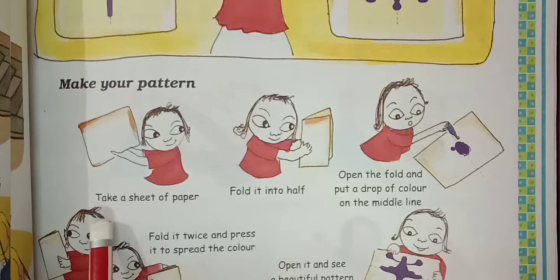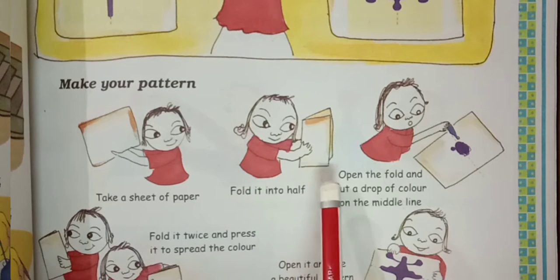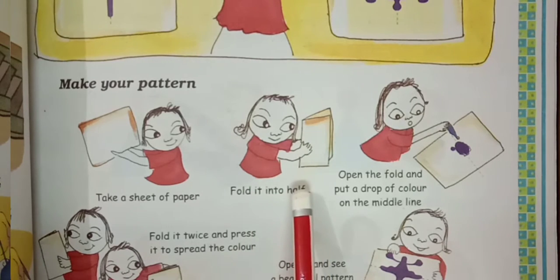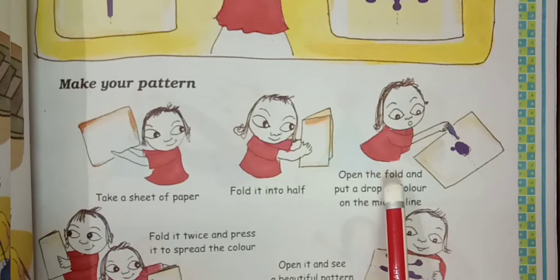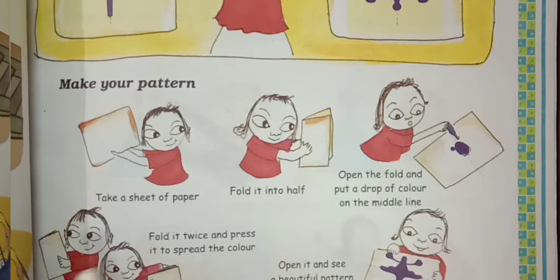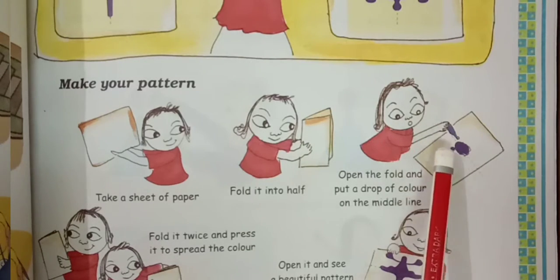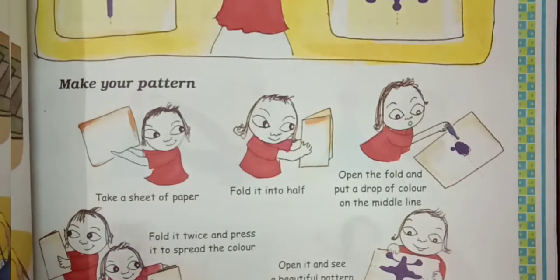How to make a pattern? Take a sheet of paper. Fold it into half. Open the fold and put a drop of color on the middle line. Then fold it into half. When you fold, the color spreads on the top and bottom. Fold it twice and press it to spread the color.